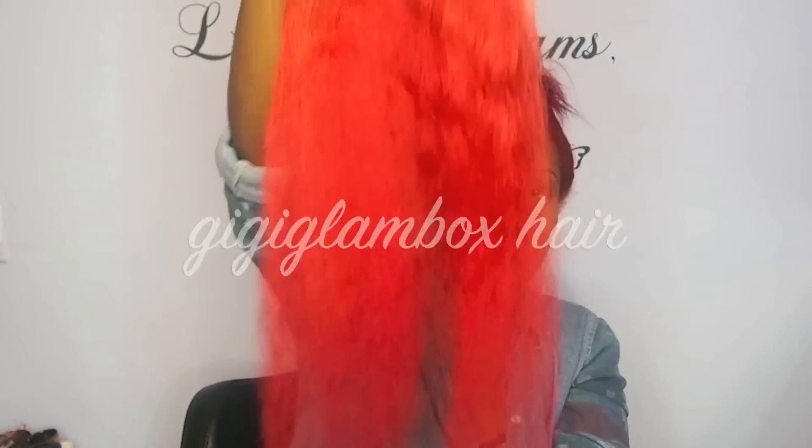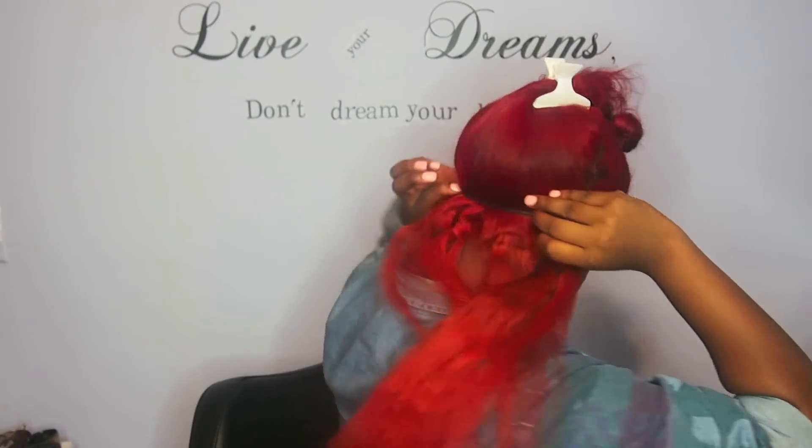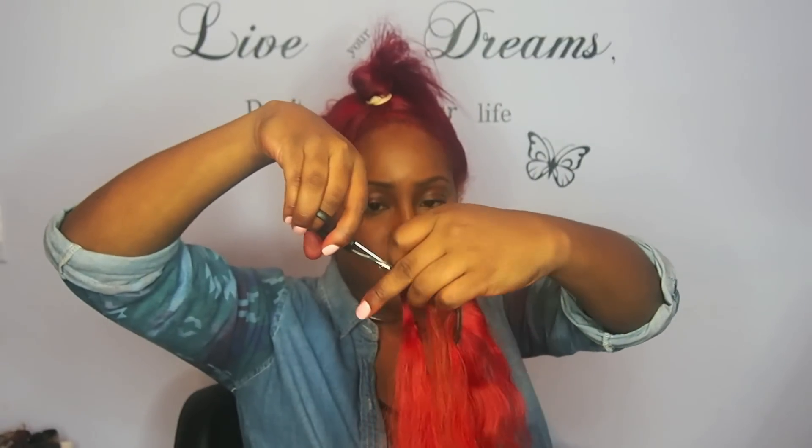The hair that I'm using is from Gigi Glambox, the Mongolian water wave that I had a while back. What you really do is measure the track from left to right and then you just cut the weft right where you need it.